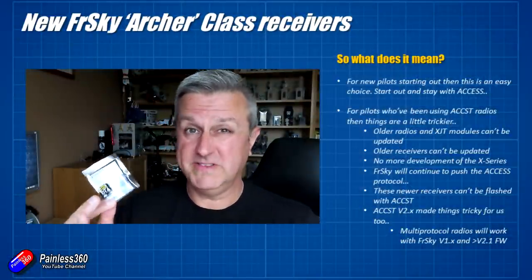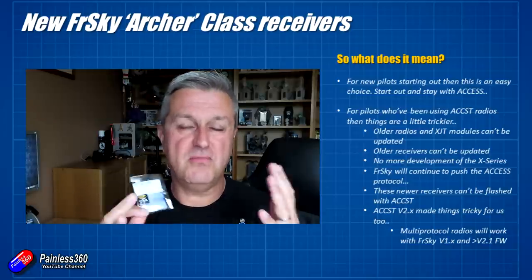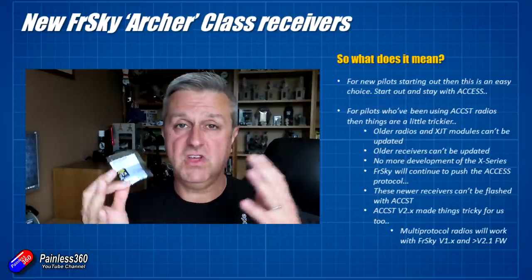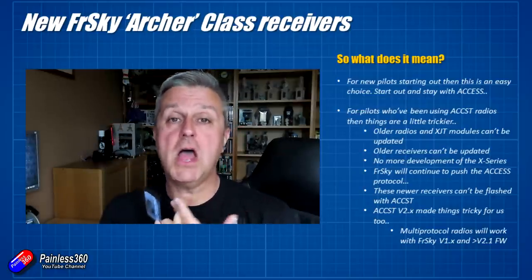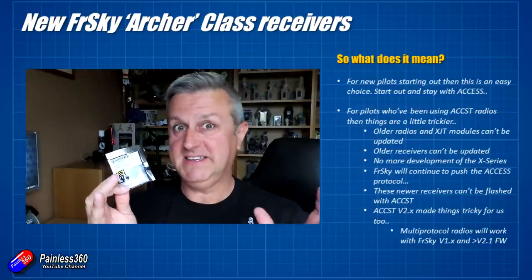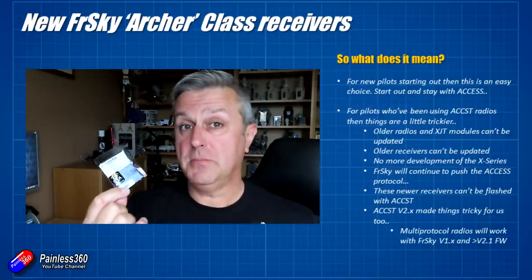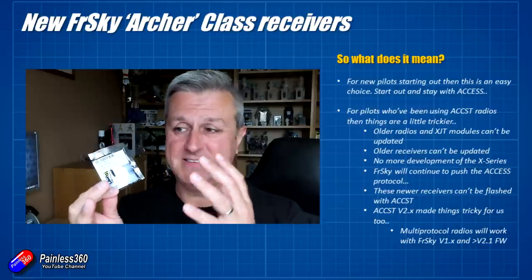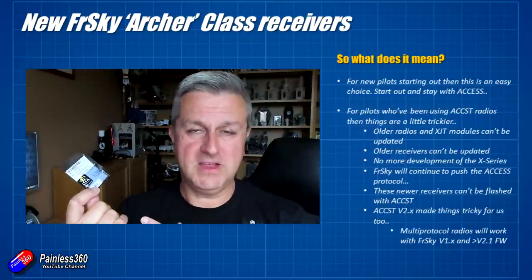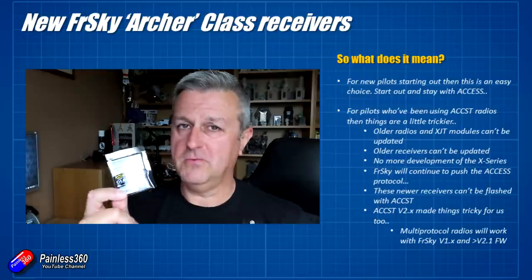That brings me to what does it all mean. If you're a new pilot buying FrSky technology now, you're going to get a radio with ACCESS on it, and these seem like really nice receivers. It's similar to the position I was in four-odd years ago when the X-Series receivers and ACCST D16 mode were the new thing. So if you're going to start out, ACCESS isn't a bad choice at all — get the new receivers with the new radio, and hopefully in four or five years you'll have a solid investment in your receivers.